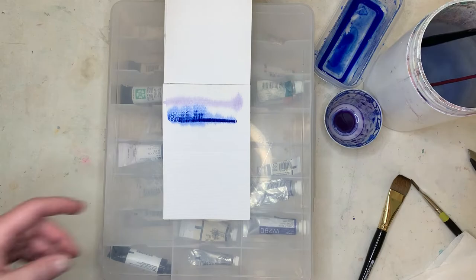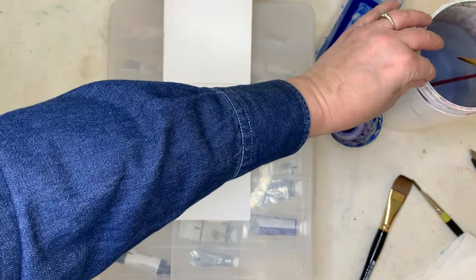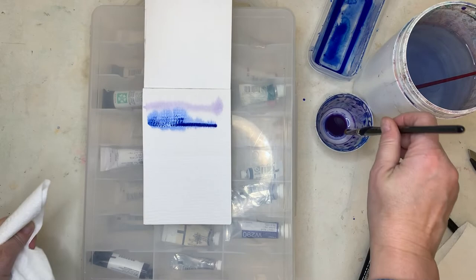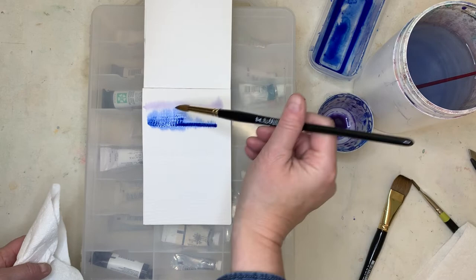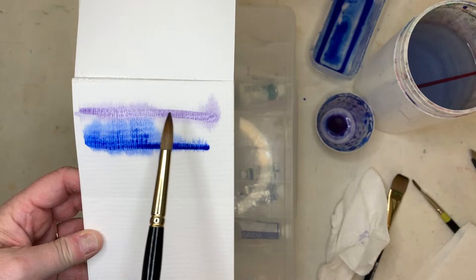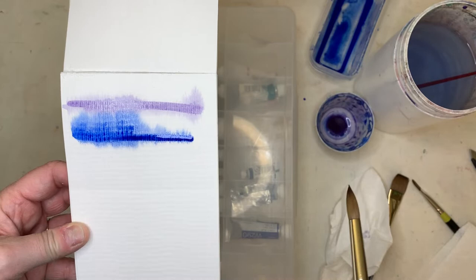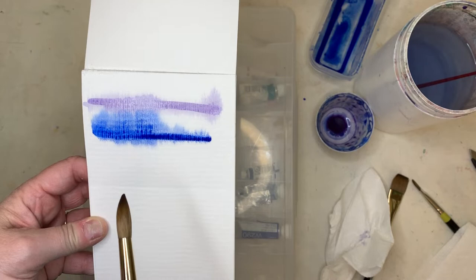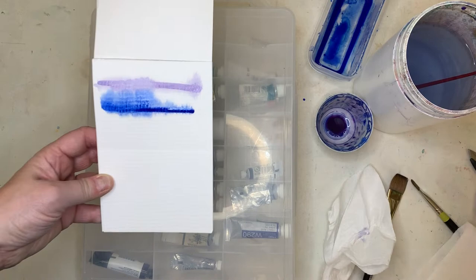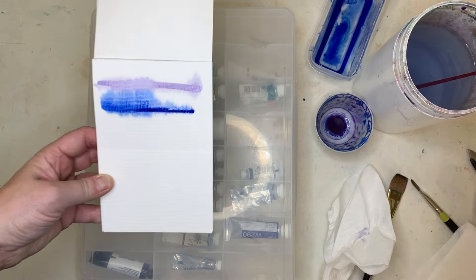Maybe if I take another swipe — I'm going to get rid of some of this water here. I'll take off some of the water from the brush. This is still a little damp right here, so I'm going to go across again in the same area. You can see that underneath it was fading quite a bit, so if you really want it to be strong, you want to mix the paint so there's quite a bit of pigment in it. It should not be sludgy and super thick, but it still needs to have a lot of pigment.